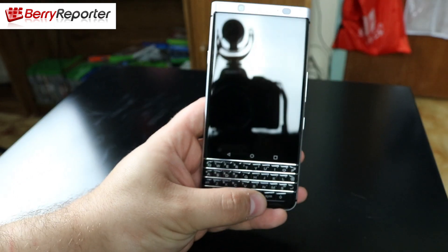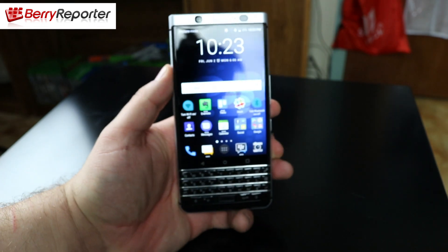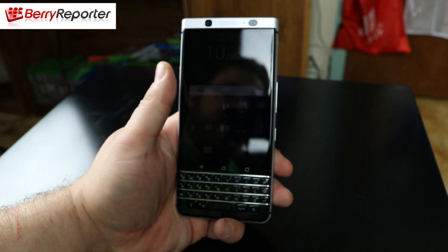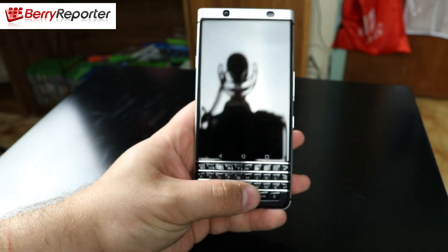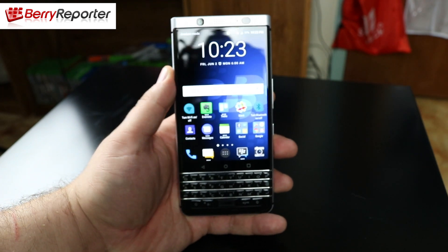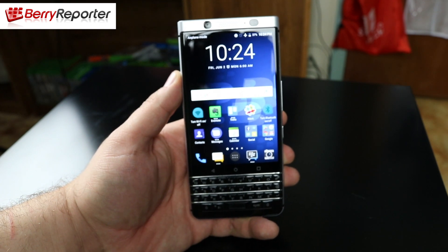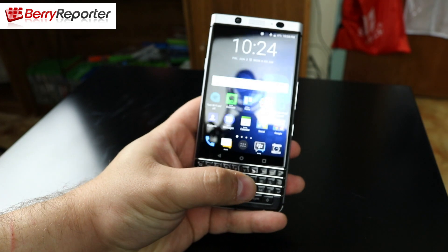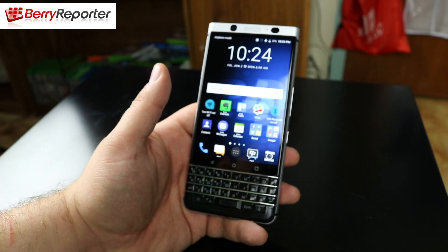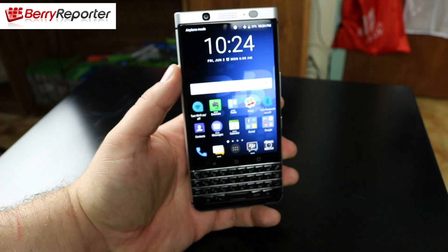On the keyboard you also have the fingerprint sensor. It is a really great working fingerprint sensor — probably one of the best I've used on a device to date. I've used iPhone's Touch ID, I've used Samsung's fingerprint sensor, and the BlackBerry Key 1 fingerprint sensor in that spacebar works really really well. I have very few failure attempts, usually only when my fingers are wet from washing my hands. Really reliable fingerprint sensor on the BlackBerry Key 1.